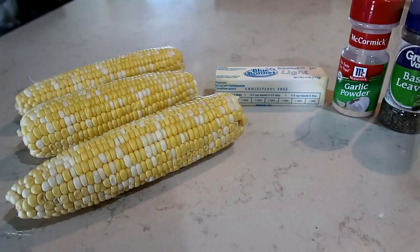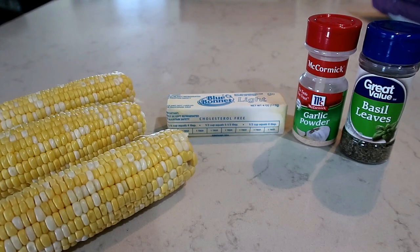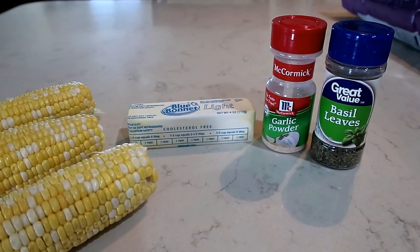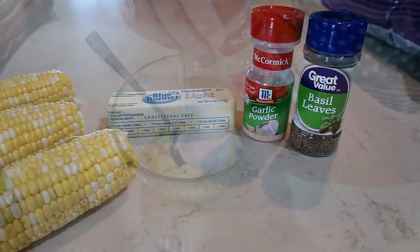Let me show you how to make this flavored butter for corn on the cob. For this recipe you are going to need corn on the cob, a fourth cup of butter softened, half a tablespoon of garlic powder, and half a tablespoon of basil.